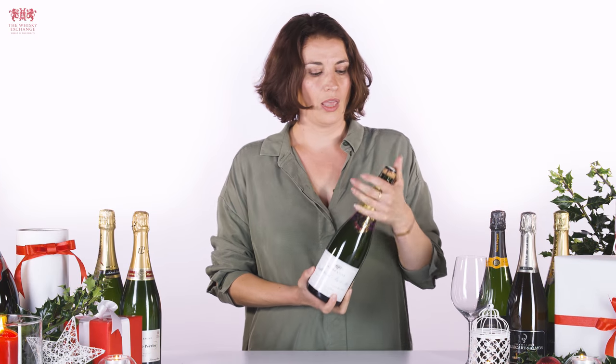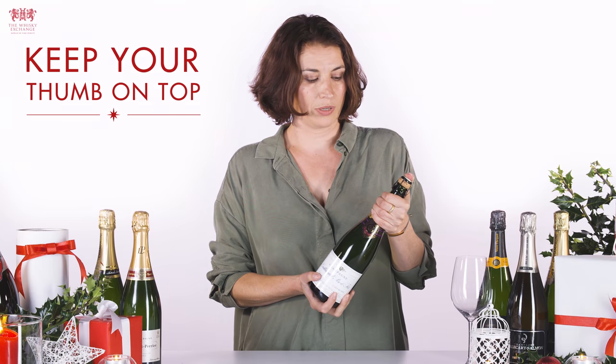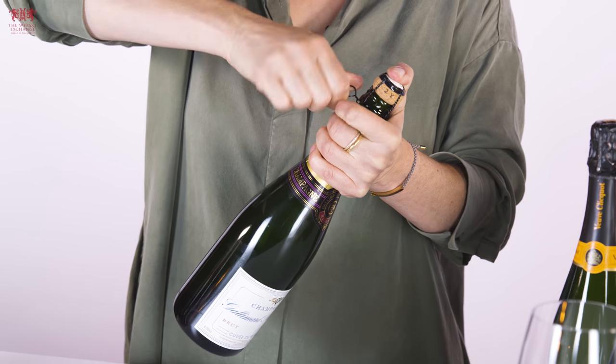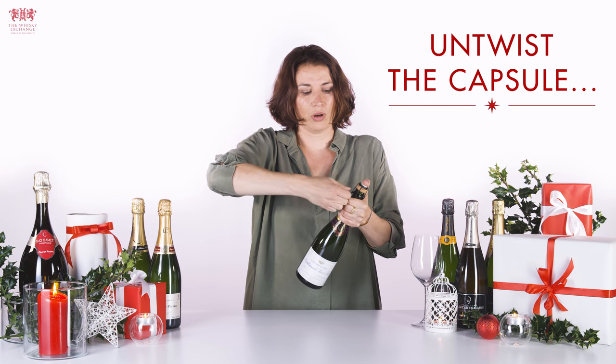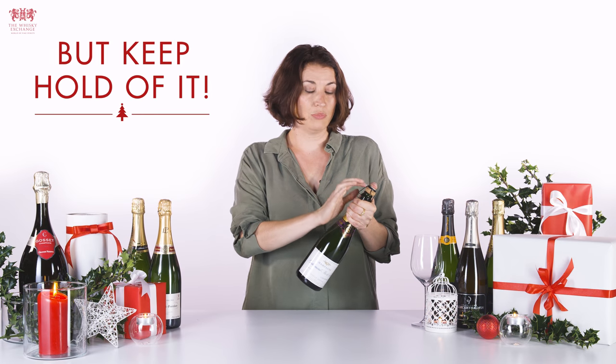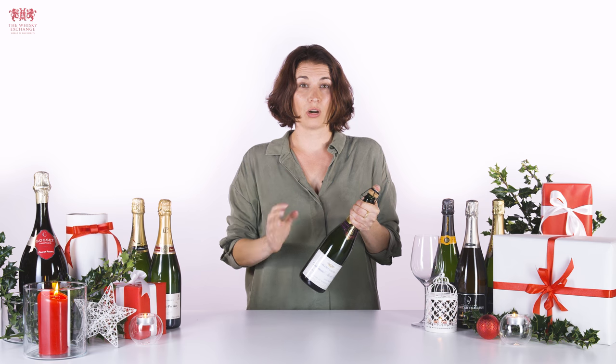Once you've removed it, again get a good grip and put your thumb on the top of the cork. The next thing you want to do is just take the capsule and loosen it around the bottle, really just widening it out, but do not remove that capsule. That is going to give you control over the cork being released.